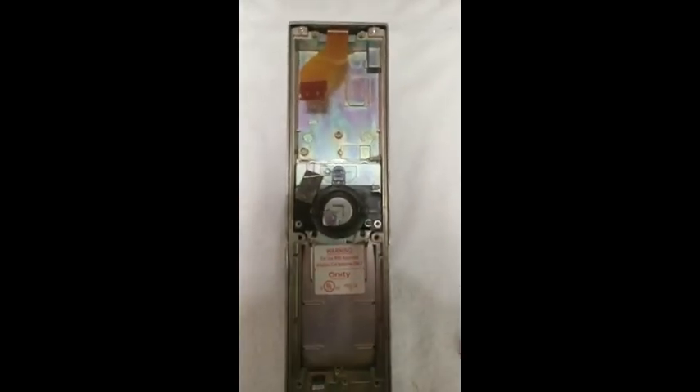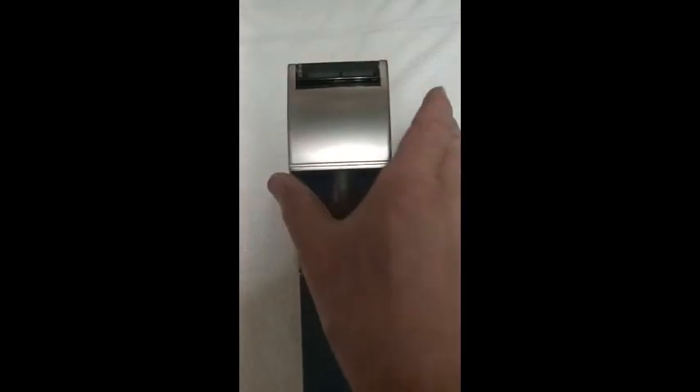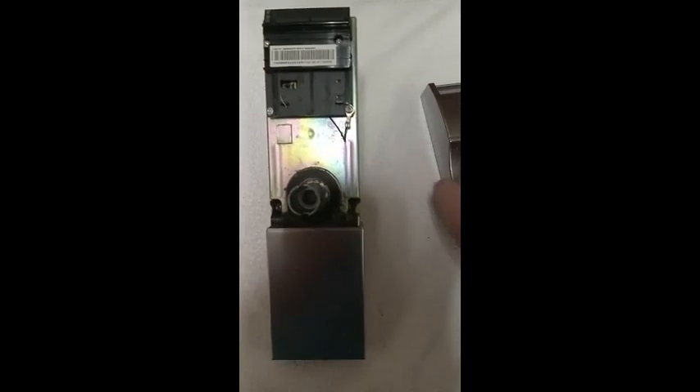In order to remove the card reader, we will need to remove the four large mounting screws from the back side of the card reader cover. Lift the top of the card reader cover up and then outward to remove it from the lock body.